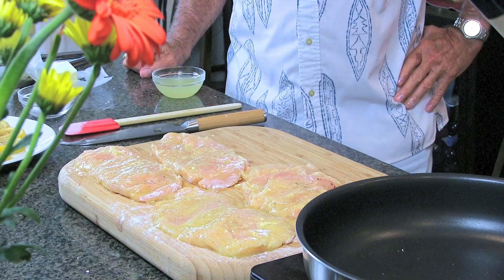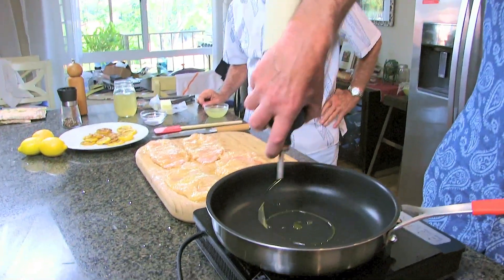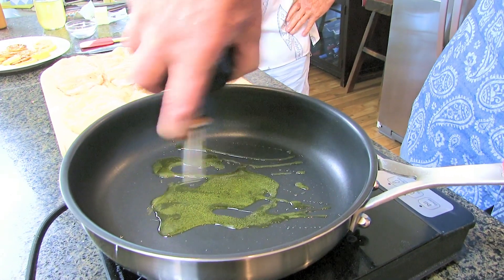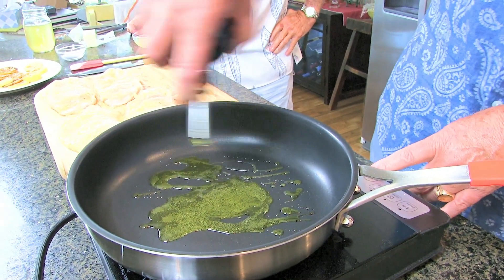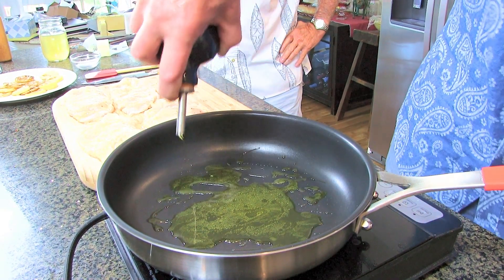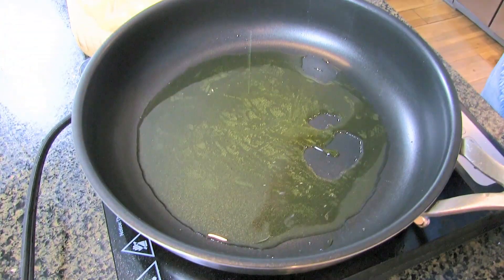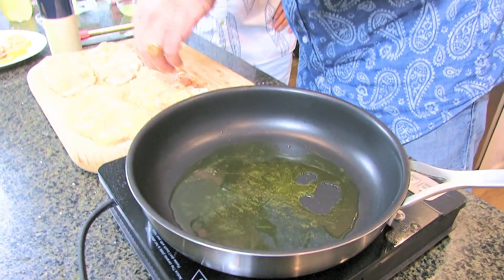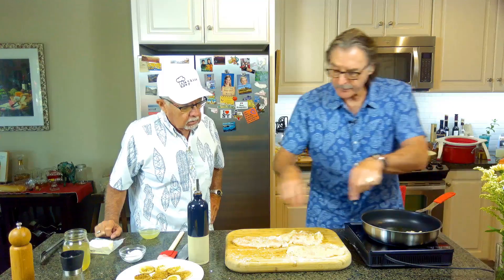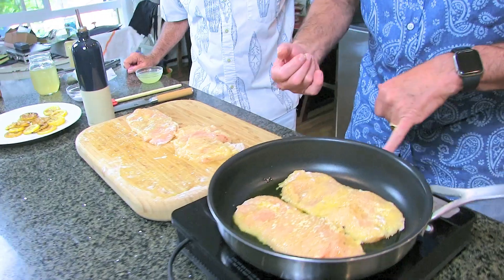So we've put these in flour, dunked into the eggs, and then in a preheated skillet. You want to add about two to three tablespoons of olive oil — it's not going to be a deep fry, but it does want to brown up. Any olive oil will be okay — virgin, it doesn't need to be extra virgin. We're going to just raise the heat a little bit on these.